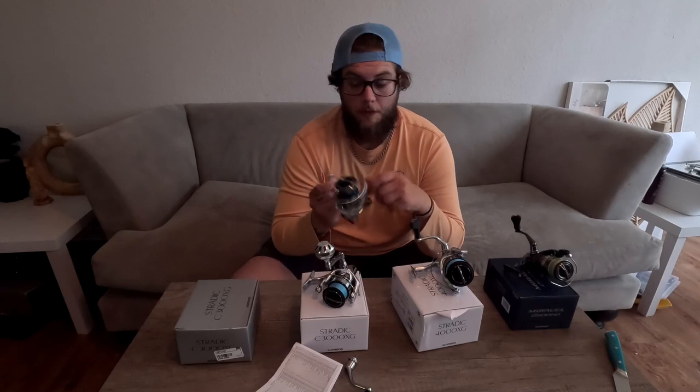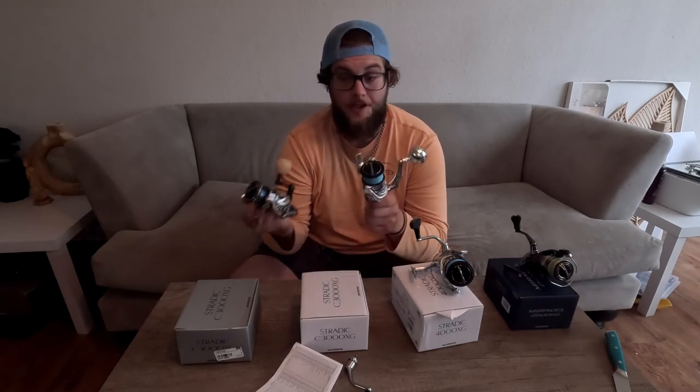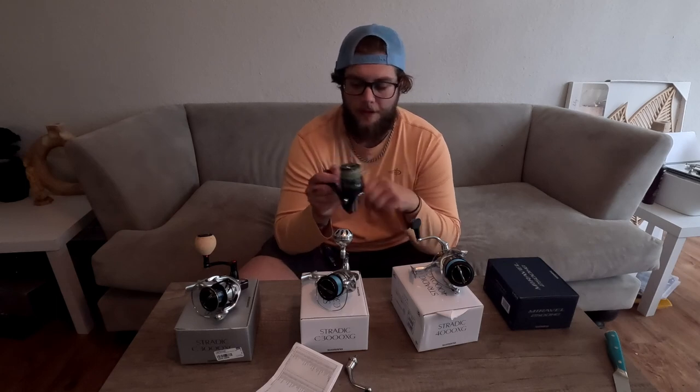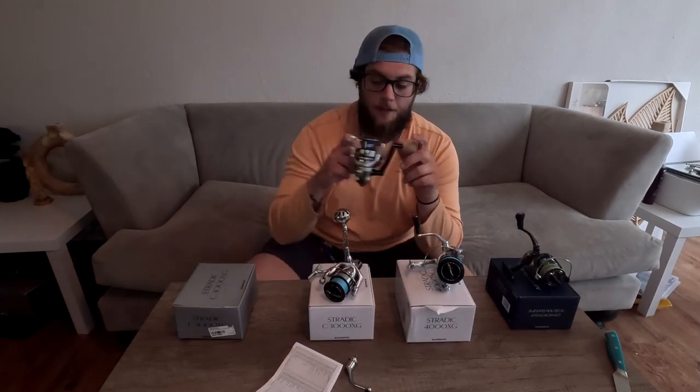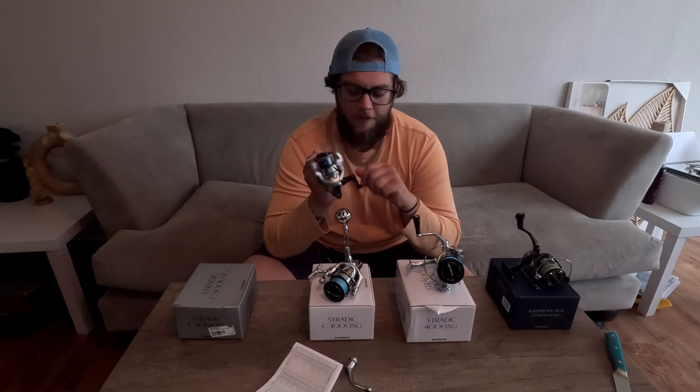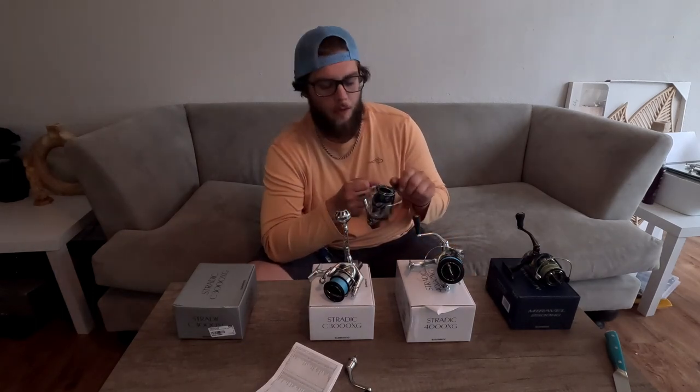I want to get this thing out on the water, so tune in next week when I'm going to put this on the rod that I've had my original 3000 on and go test it on the water to see if there's any noticeable difference. You may be wondering why I have the Miravelle out here — I got this from Bass Pro and I personally have not enjoyed this reel. I'm not a fanboy of all Shimano's. Follow me if you want to see me take this one out next weekend. We're going to test the Xfinity drive, see if it feels more stable while reeling, and check the Duracross drag washer. It feels exactly the same as the last edition of the Stratik.